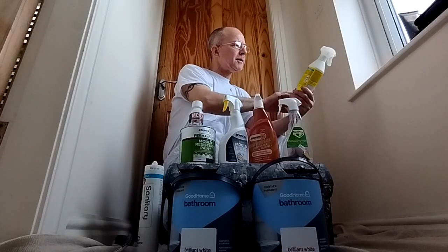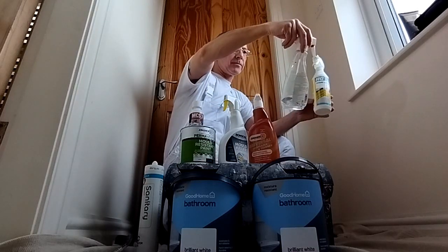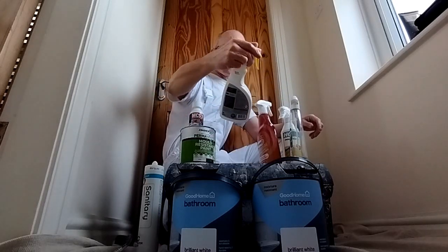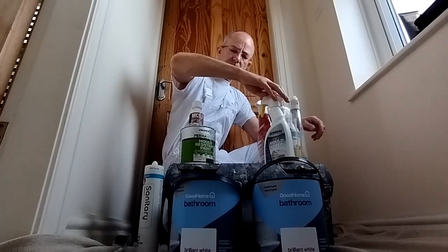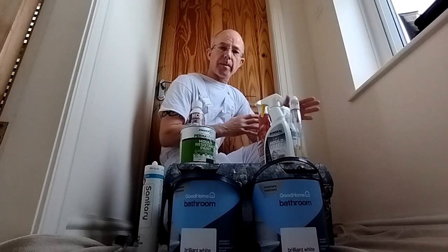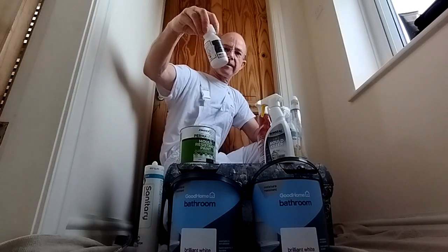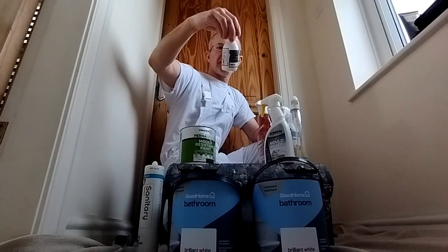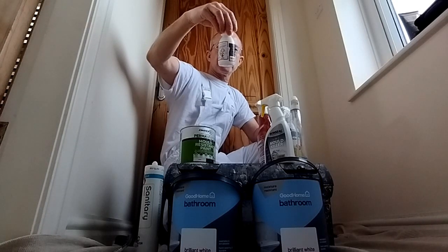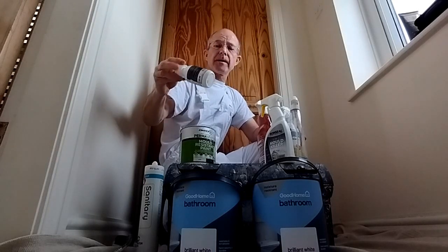There are different products on the market. This mold spray by HG is pretty good stuff. Then you've got Bartoline fungicide wash, Zinsser do one, Dulux, Crown, Ronseal — they all do one. You can also get additives for your paint, so no matter what paint you buy, you can add something like this — this is MCS3 anti-mold paint additive. I think that one does 10 litres of paint. I've used it quite a lot and I can recommend it — it does work.